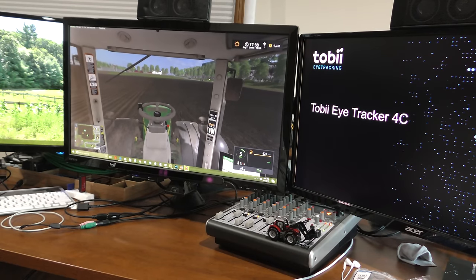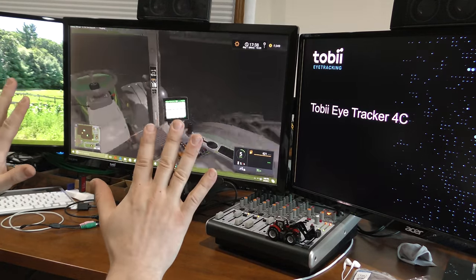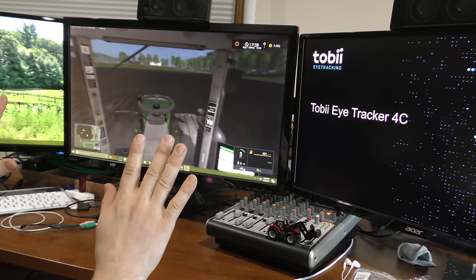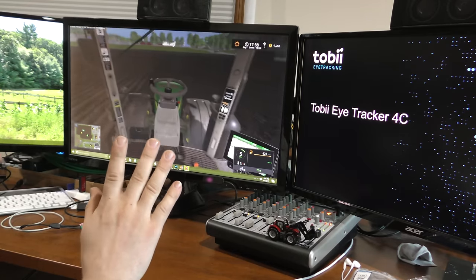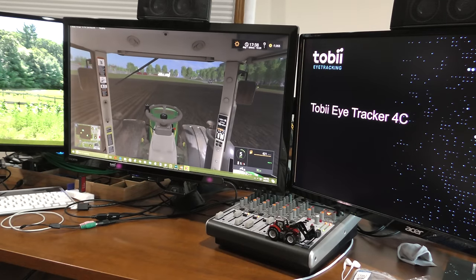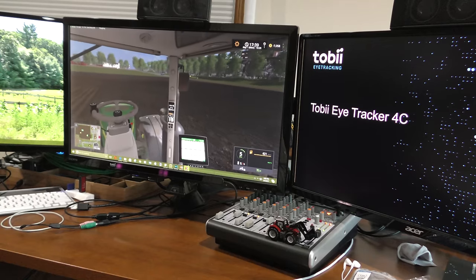So we're loaded into Farming Simulator 17 here, just to demonstrate the Tobii eye tracker. You can see my hands are not touching the keyboard. And as I'm looking around — very responsive. I would say significantly more responsive than the old Tobii EyeX eye tracker was. This one seems to be much faster at looking around.